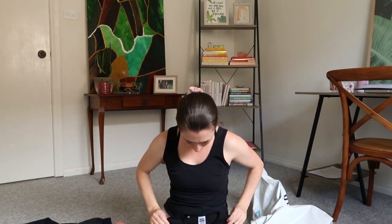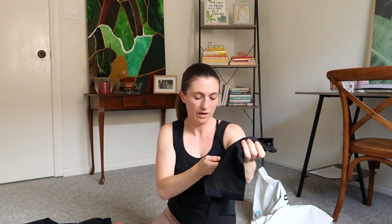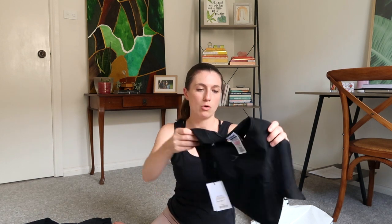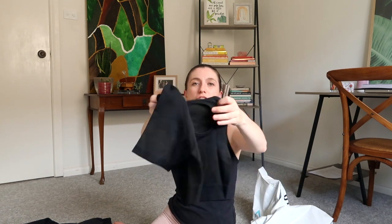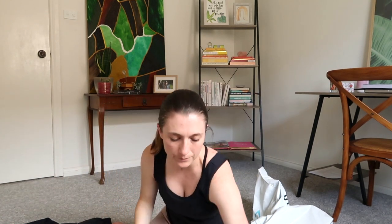I also got another top — this one looks very small but it seems to have a lot of stretch potential. Everything I got was a small. This one is the Ultra Seamless crop in black, and I thought it was extra cool because of the cutouts at the back. I'm going to try that one on.